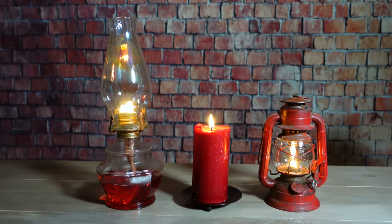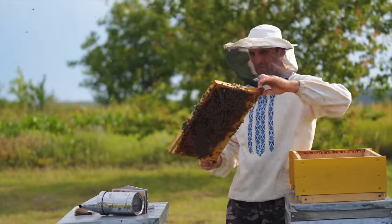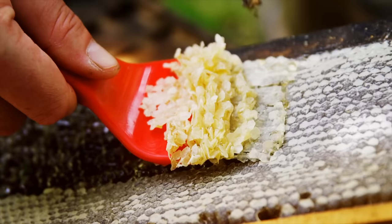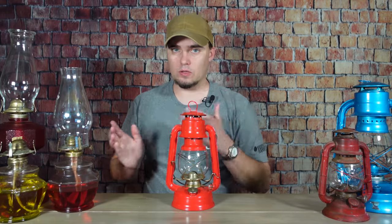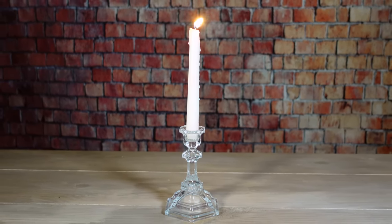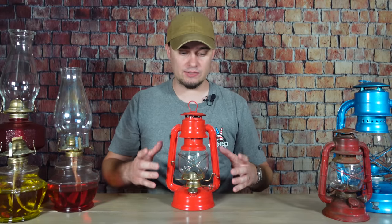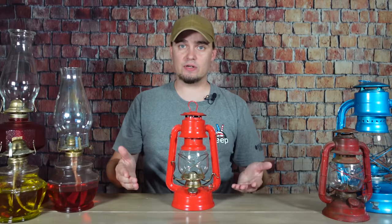One thing that a lot of people wonder about oil lamps is why would you want to use one over something like a candle? After all, candles are very cheap, they're easy to find, and as long as we still have bees, you would still be able to make those using renewable natural materials even during a long-term disaster. But one of the biggest reasons why I prefer something like an oil lamp or a hurricane lantern is just because they're safer. Candles tend to be kind of long and skinny, which makes them easy to knock over, whereas an oil lamp has a wider base. Most of the weight is at the bottom, so that makes it more difficult to tip over. And in the case of hurricane lanterns, you can also hang them up, which can keep them out of the way of people as they're walking by.